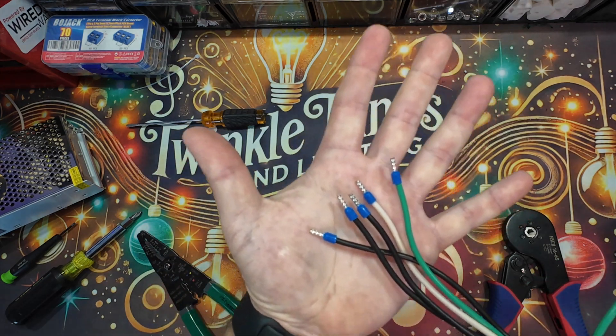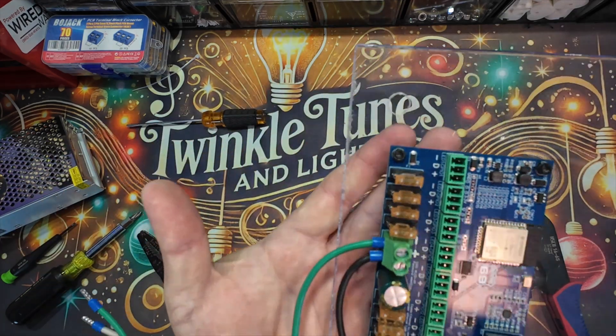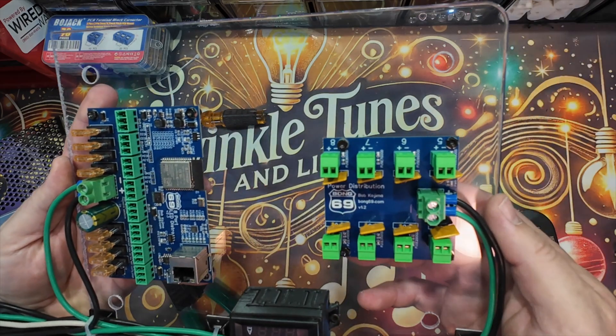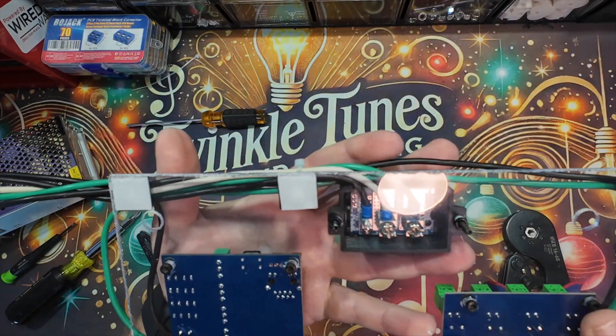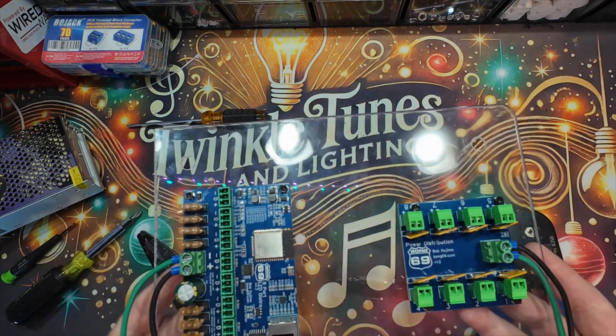Here at Twinkle Tunes and Lighting, we use ferrule crimps on all of our LED projects. They make wiring cleaner, prevent failures, and give a professional touch to every project. Now you know how to use ferrule connectors and you can level up your next project. Make sure you like and subscribe if you're enjoying these videos. Thanks for watching Twinkle Tunes and Lighting — keep your lights shining bright!